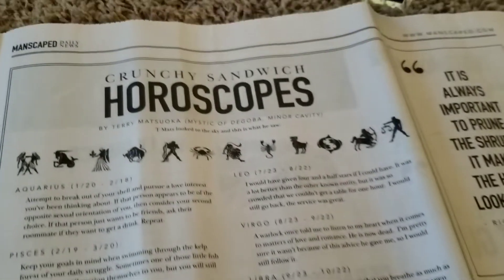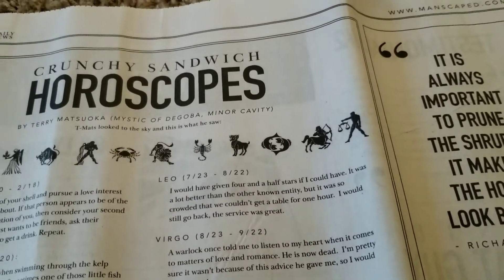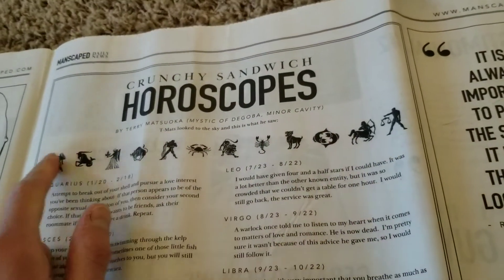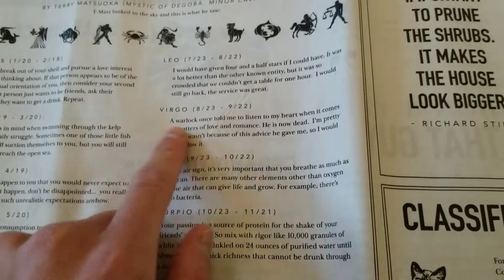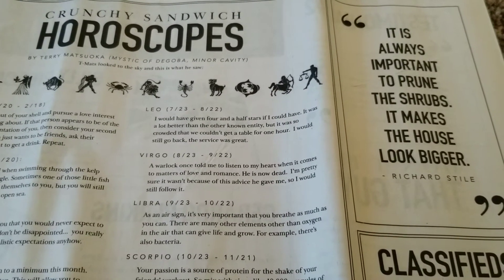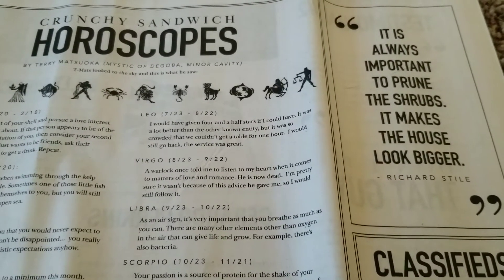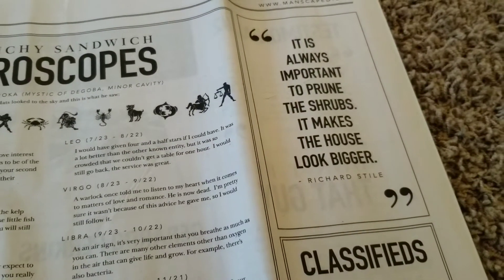You can also do a crossword puzzle on it, and it has horoscopes. My horoscope as a Virgo said: 'A warlock once told me to listen to my heart when it comes to matters of love and romance. He is now dead. I'm pretty sure it wasn't because of the advice he gave me, so I would still follow it.' Some really stupid, funny stuff on there. It also has obituaries, which is kind of messed up, but it's all just for fun.